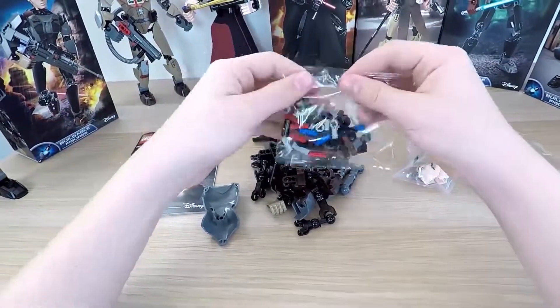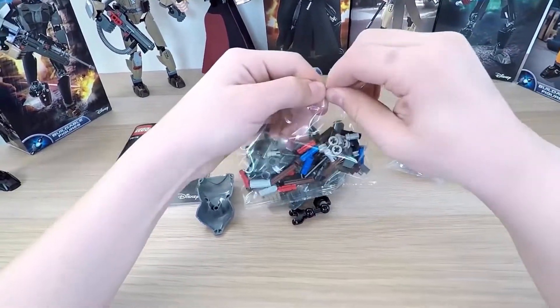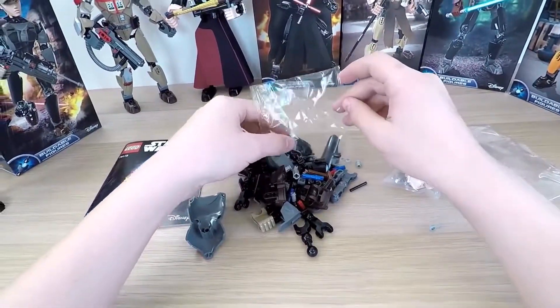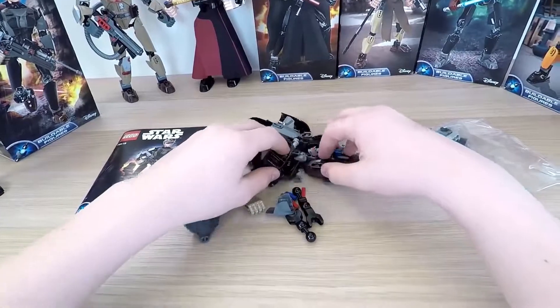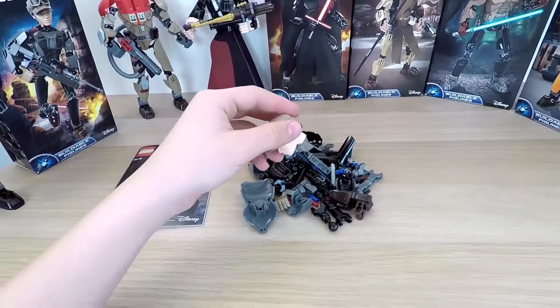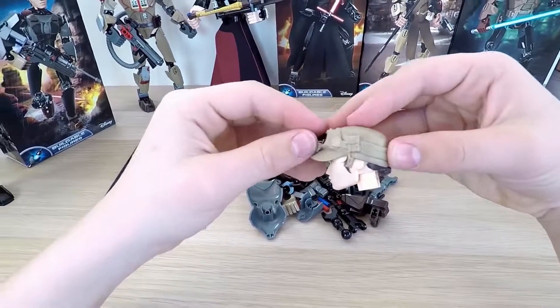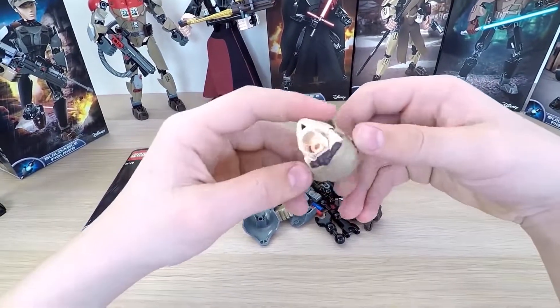Moving on. Let's open up all the packets and start to build our brave warrior. I like to put all the pieces in one big pile — it's more interesting to try to look for the parts after that. Here's Jyn's head. Jyn has a very pretty but very serious face, and she's even in her headwear from the movie.